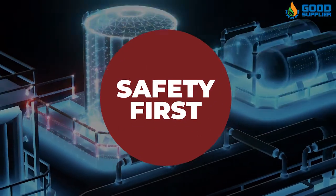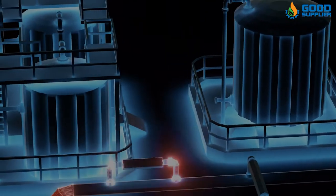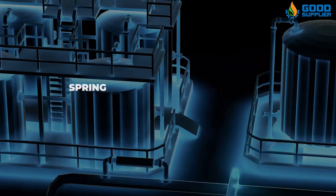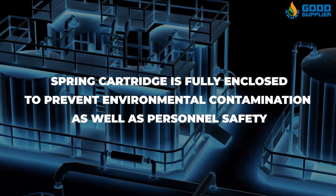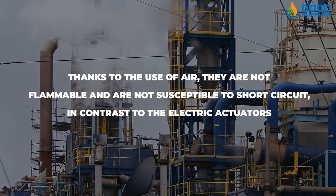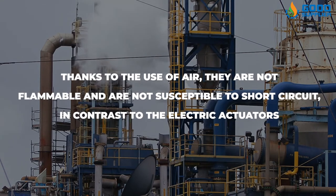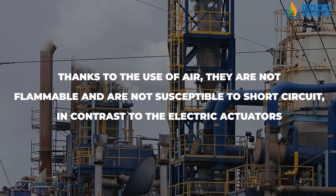Safety is a very important aspect, and the pneumatic Scotch-Yoke actuators offer many safety features. The spring cartridge is fully enclosed to prevent environmental contamination as well as ensure personal safety. Thanks to the use of air, they are not flammable and are not susceptible to short circuit, in contrast to electric actuators.